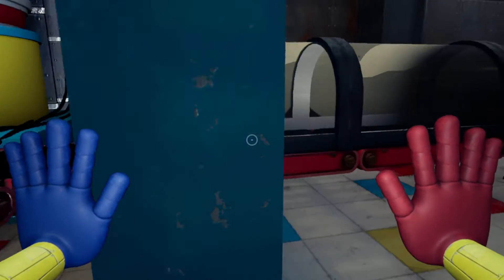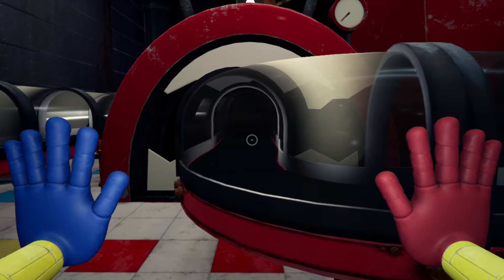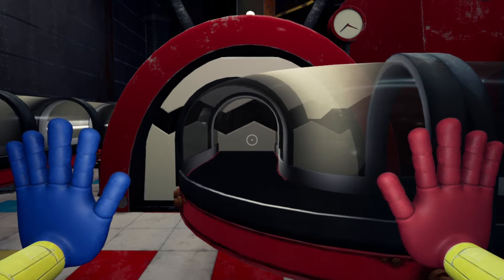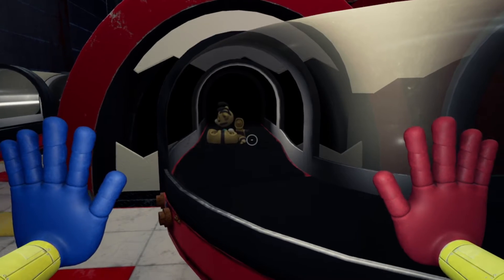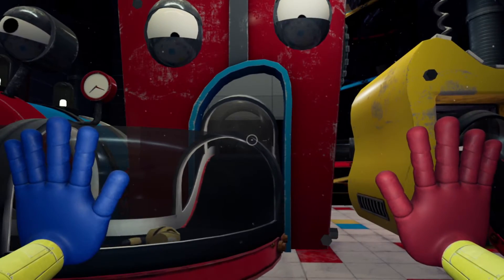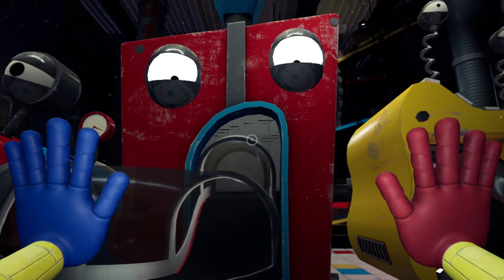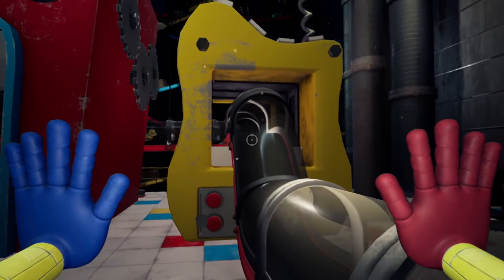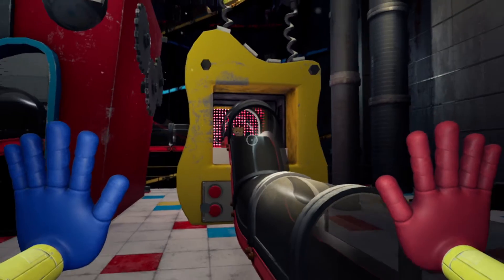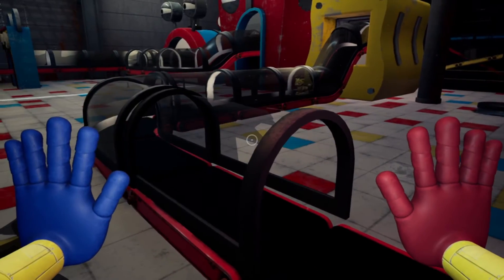Let's just watch it go round. You do actually need to make sure you're ready to grab the toy before it disappears behind this right here, so you've just got to be ready for it.